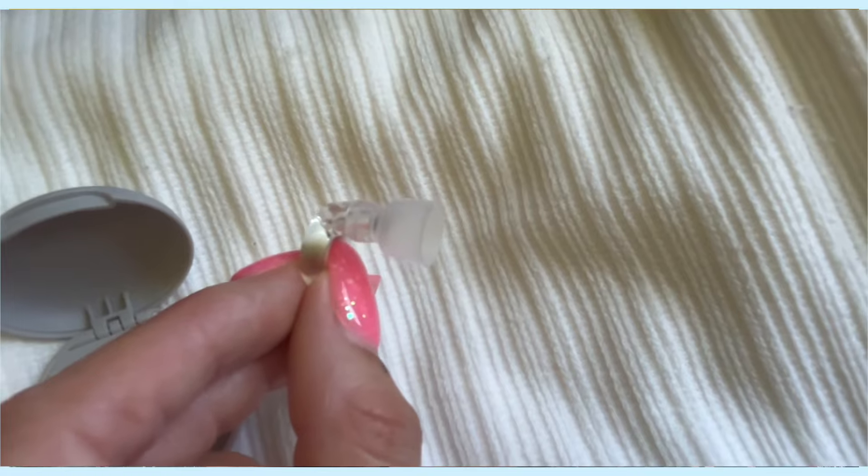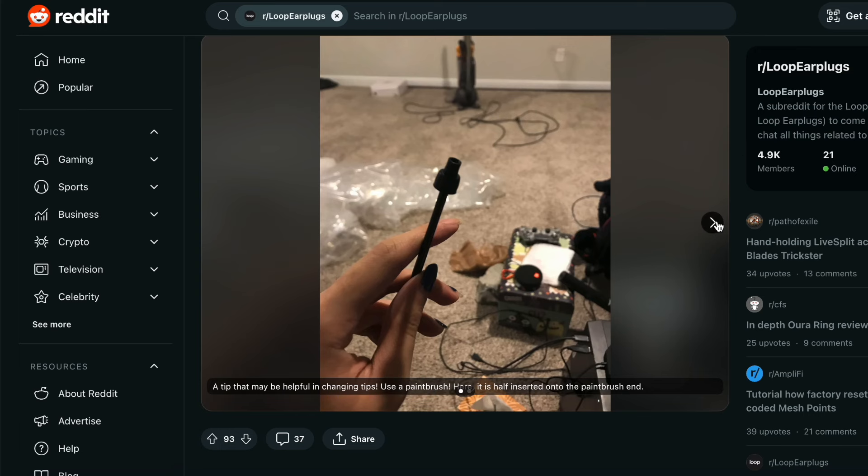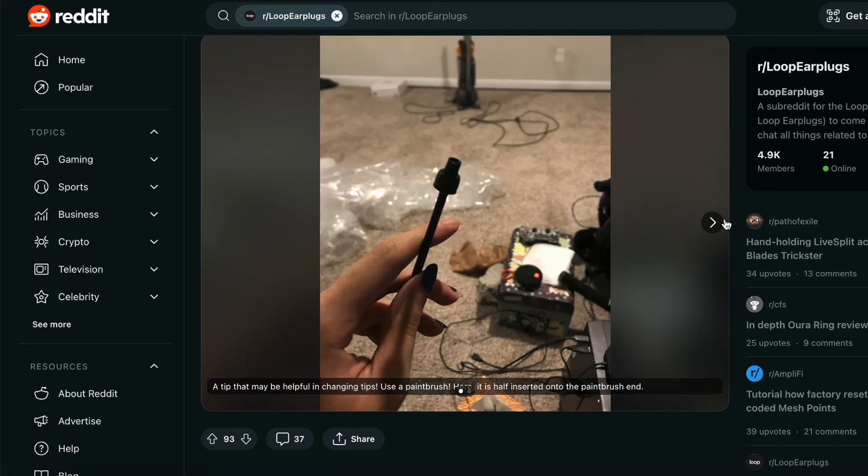The first thing I have to say is it's a mission to actually change out the earplugs to a different size. I changed out these little tips to the smallest one because I have apparently very small ears. That took me about half an hour and I was getting really overwhelmed and angry, because the demonstration makes it look like you just pop it on and it magically goes on — but it's not like that. I ended up going on Reddit and someone wrote down a really helpful tip: stick the tip of a paintbrush, makeup brush, or even a pen through the tip to guide it onto the nib of the earplug. I don't know if I would have been able to do it without that.